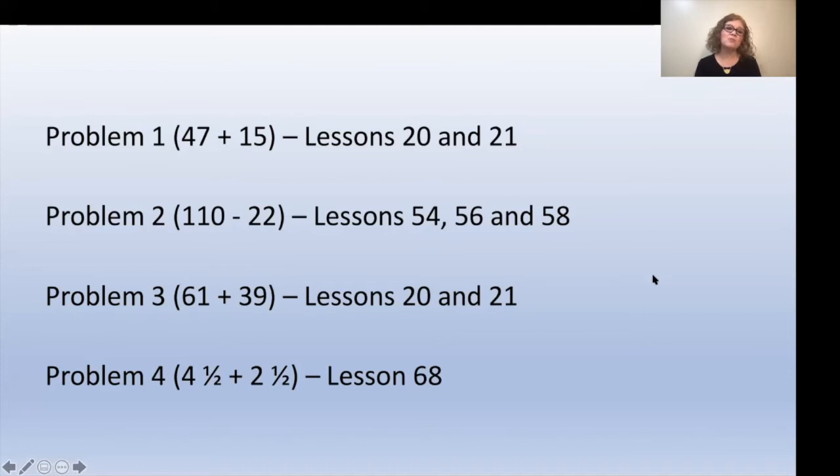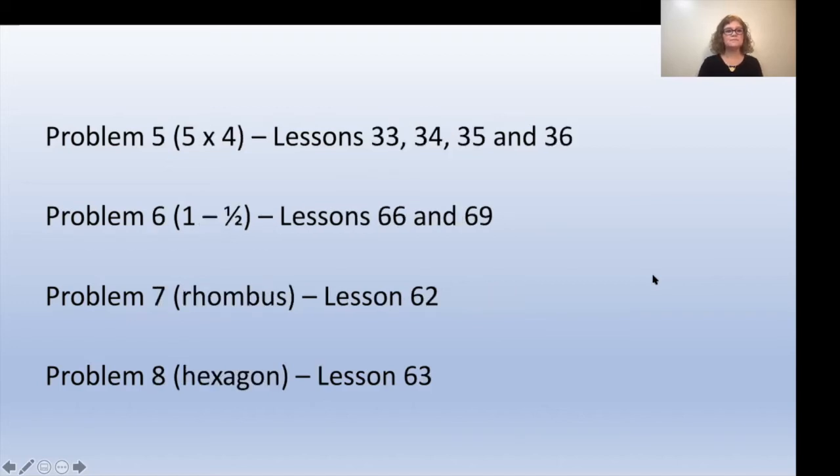Lesson 75 is a review for the upcoming assessment test next week. I'm going to give you the lesson numbers to review for problems your child might have struggled with. If your child struggled with problem one, 45 or 47 plus 15, review lessons 20 and 21. For problem two, 110 minus 22, review lessons 54, 56, and 58. For problem three, 61 plus 39, review lessons 20 and 21. For problem four, four and a half plus two and a half, review lesson 68. For problem five, five times four, look at lessons 33, 34, 35, and 36. For problem six, one minus one half, take a look at lessons 66 and 69.